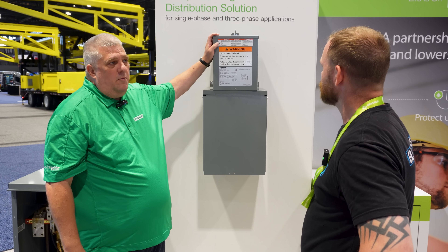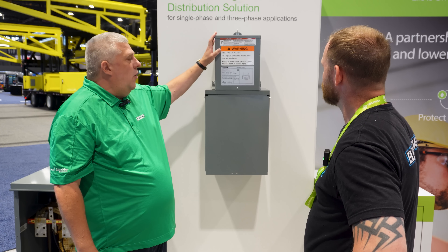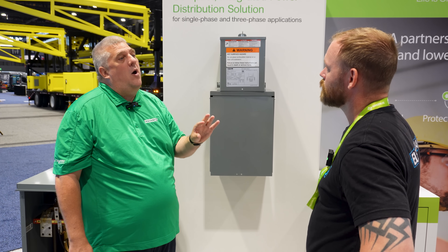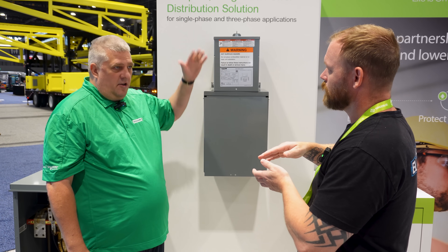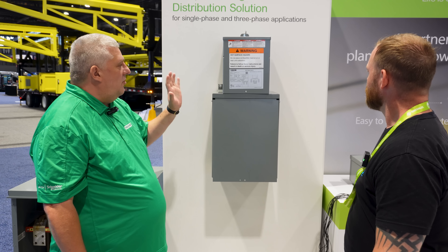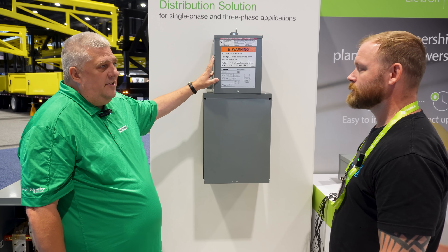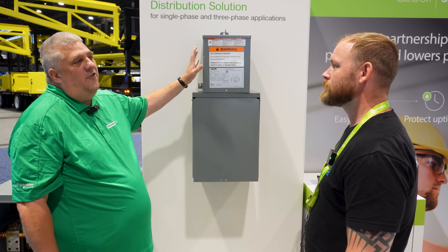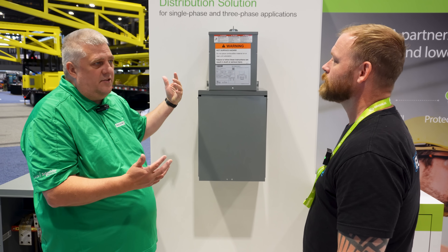The device has a transformer that converts 480 to 208Y/120 if it's three-phase, or 120/240 if it's single-phase. We are just launching a 480Y/277 option as well. This is a 5 kVA as an example. There are three physical sizes: the 3 through 10 kVA single-phase, the 15 through 25 kVA single-phase, and the 15 through 30 kVA three-phase — so three different dimensional sizes.